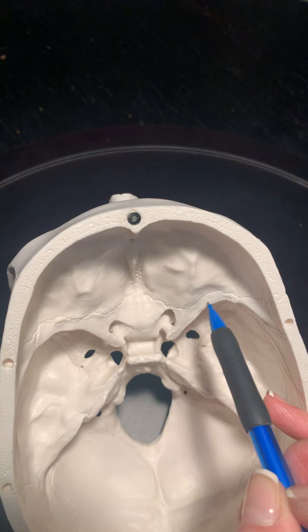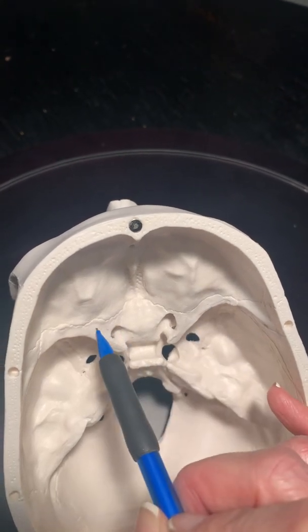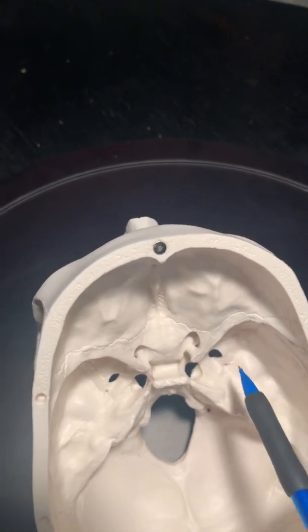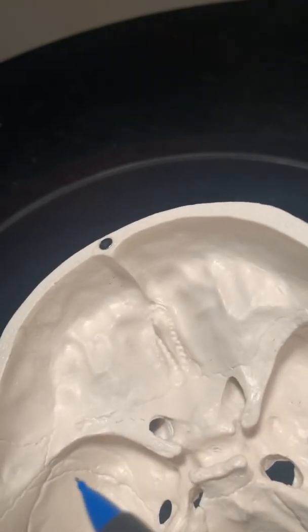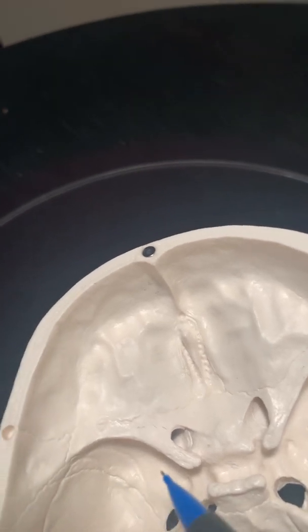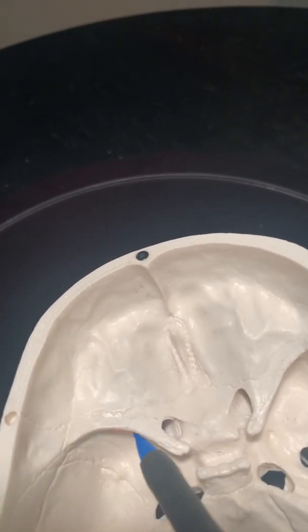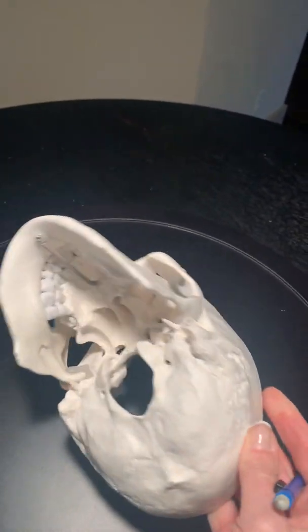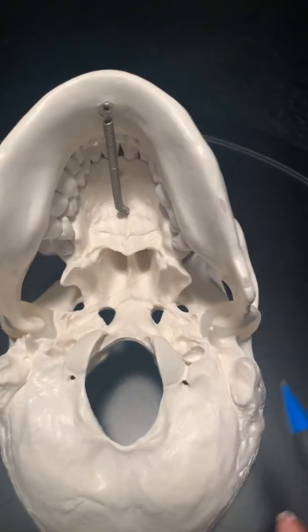For the lesser wing and greater wing of the sphenoid, watch the suture line. This shelf structure right here on both sides is the lesser wing of the sphenoid. Underneath here is the greater wing. You can't really see the suture line super well on this, but the suture line is right here on this side. The back portion here is the greater wing of the sphenoid.